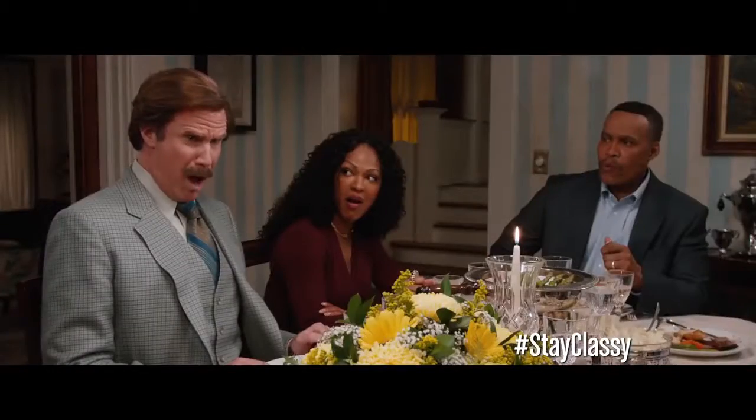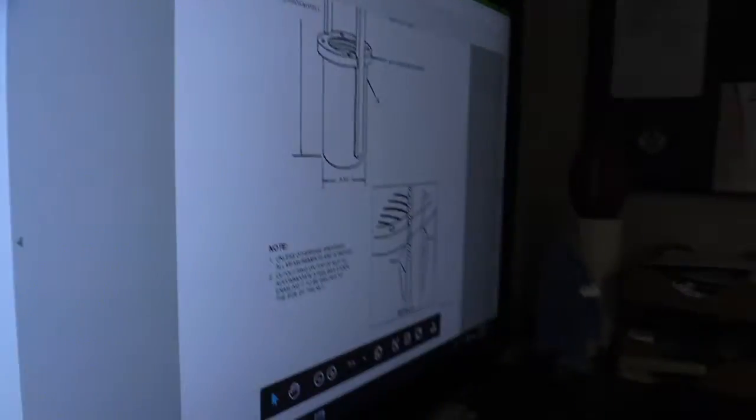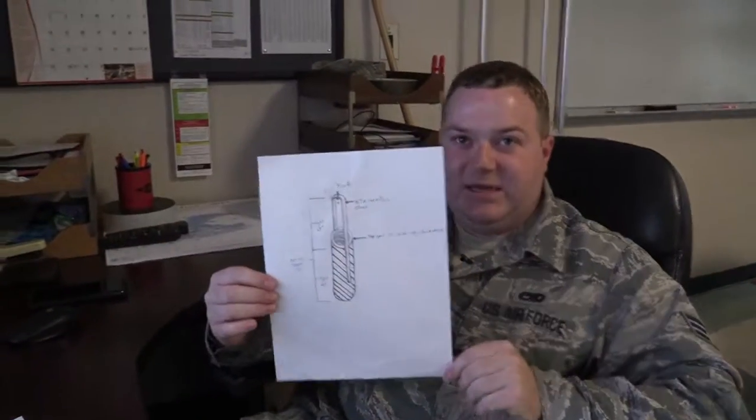I innovated a ram removal tool. Say what? I was going through the old tech data and noticed they have one for a 30-ton jack. Noticed that we didn't have one for a 10-ton, so I came up with this design.